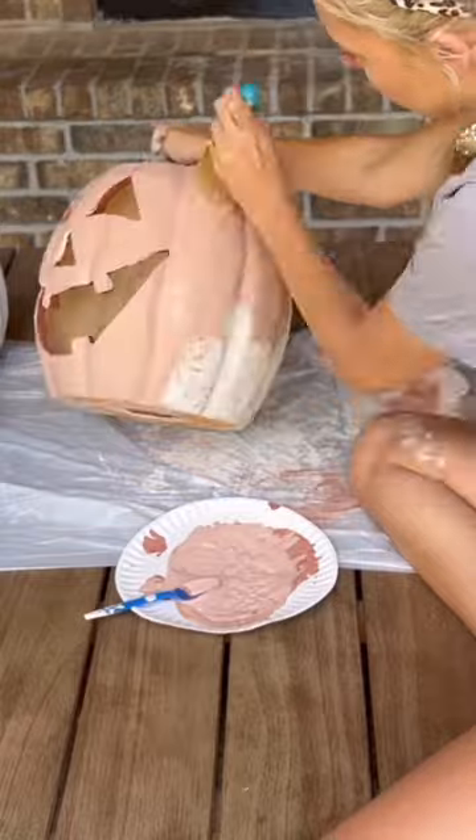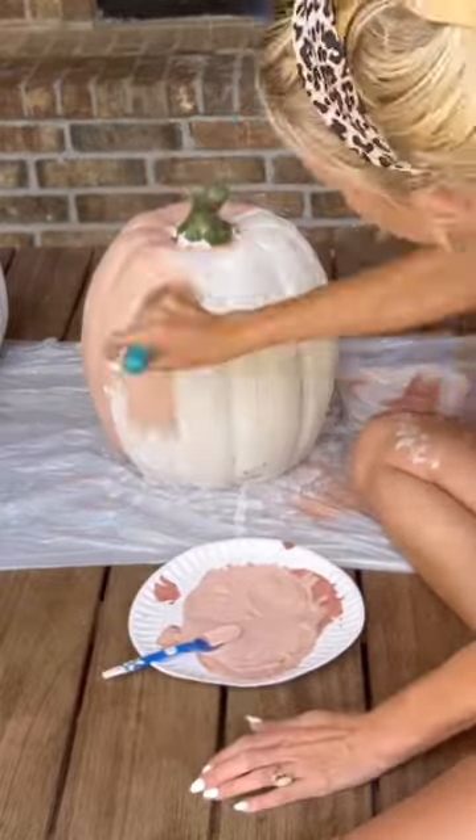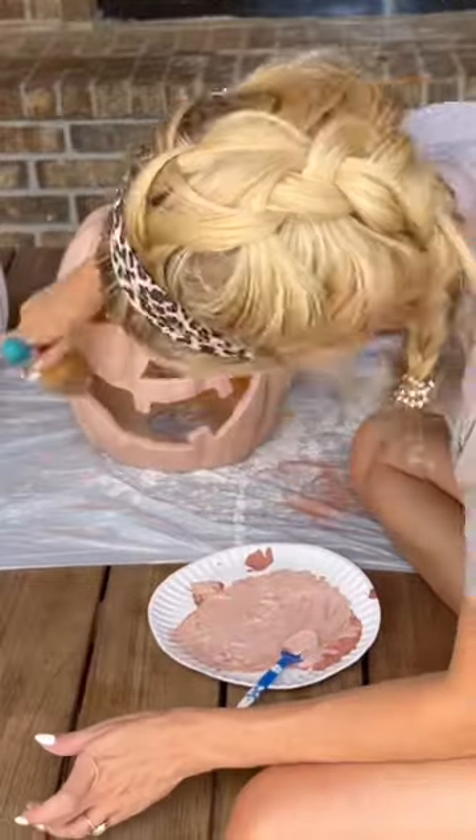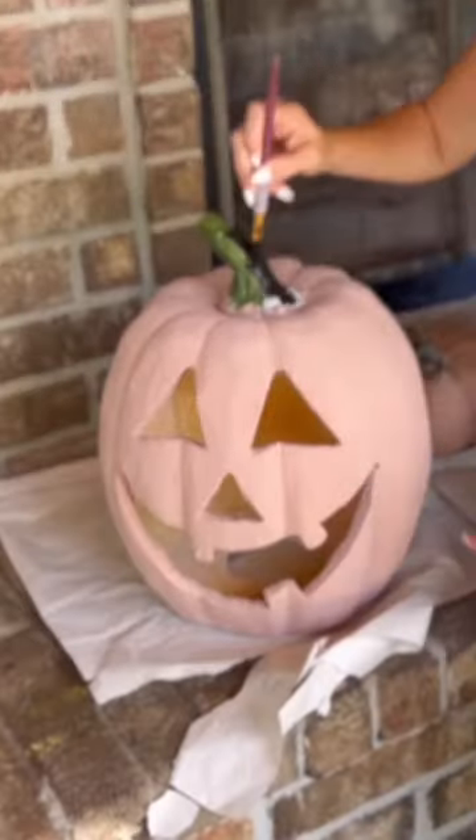I took some joint compound and painted it all over this jack-o-lantern that I found at Home Goods. Once the joint compound was dry, I made terracotta paint by mixing brown with a little bit of red and then some off-white to make it more of a vintage color.